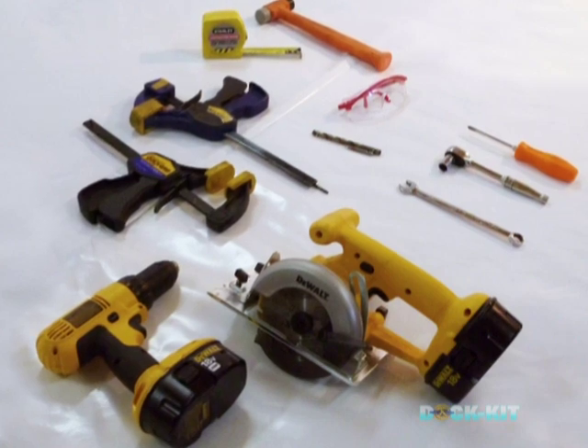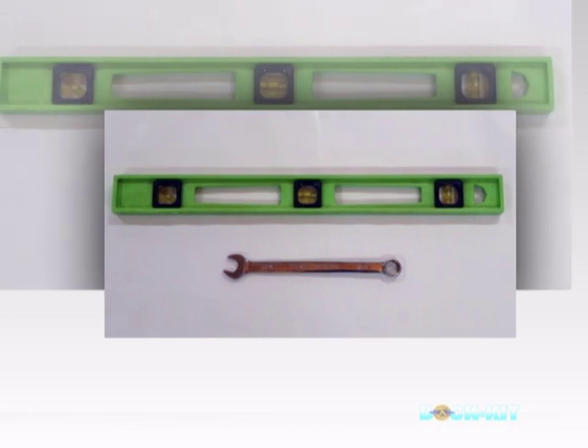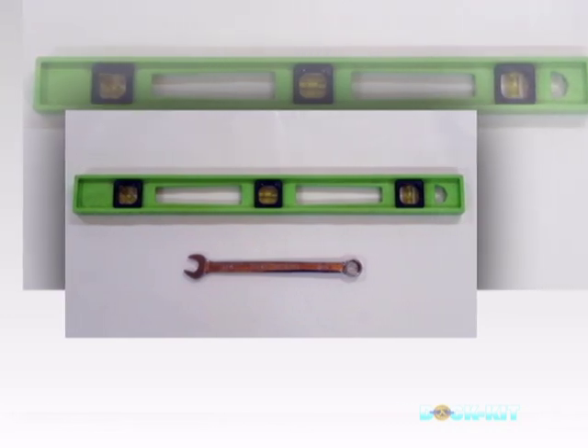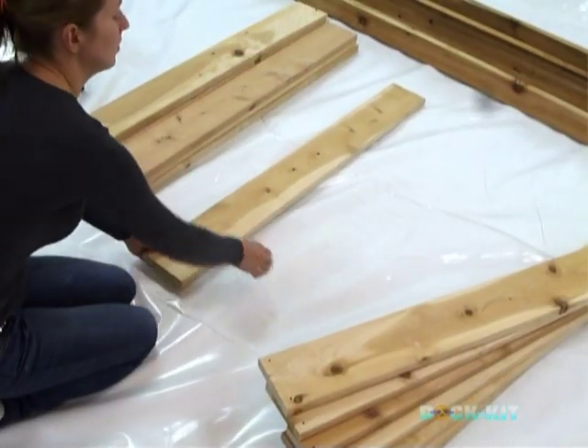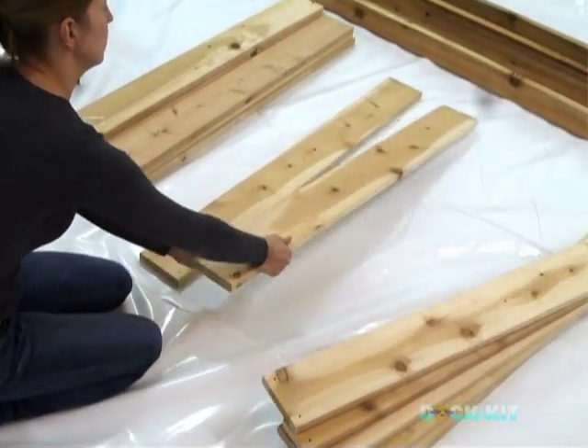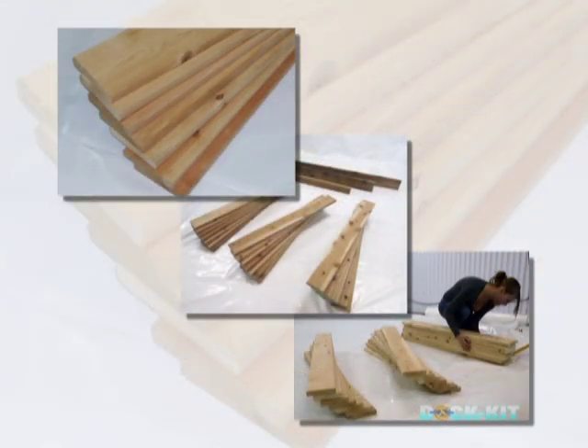Also have on hand the tools for installation and leveling of the docks once in the water: a level and a 3/4 inch hand wrench. Included is a complete list of the required wood for framing and decking. You will need to purchase and cut the wood to measure before the assembly of the dock. We recommend red cedar wood.